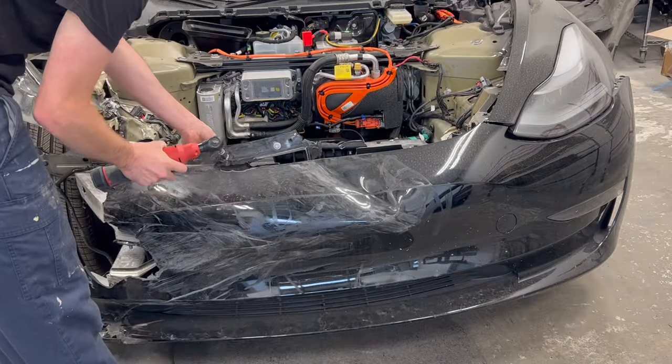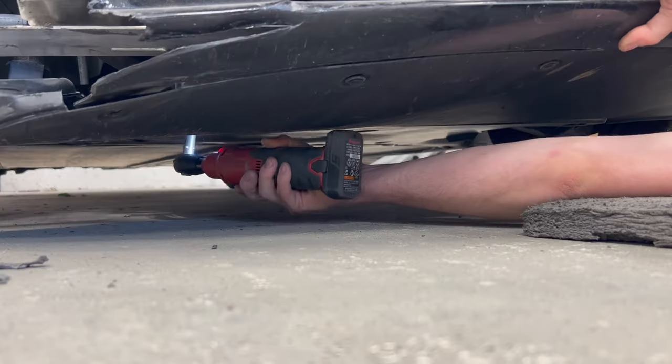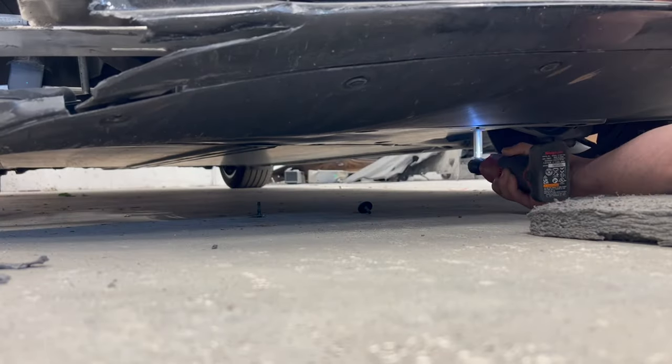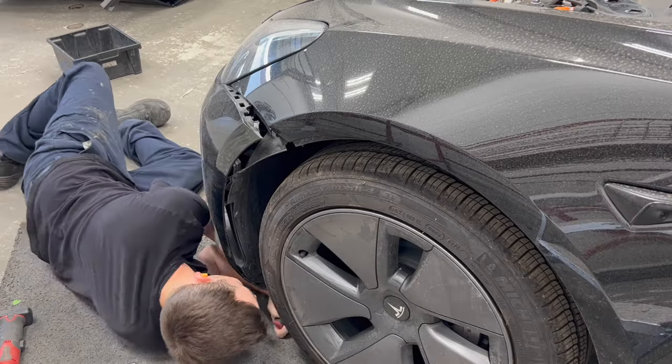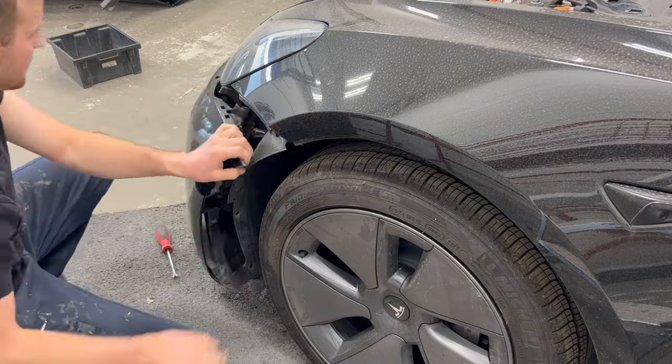With the frunk detached from the vehicle, we can now remove the upper bumper bolts. The remaining bumper fasteners from the underside and the left side are taken off. The bumper harness is disconnected and the bumper can now be removed.